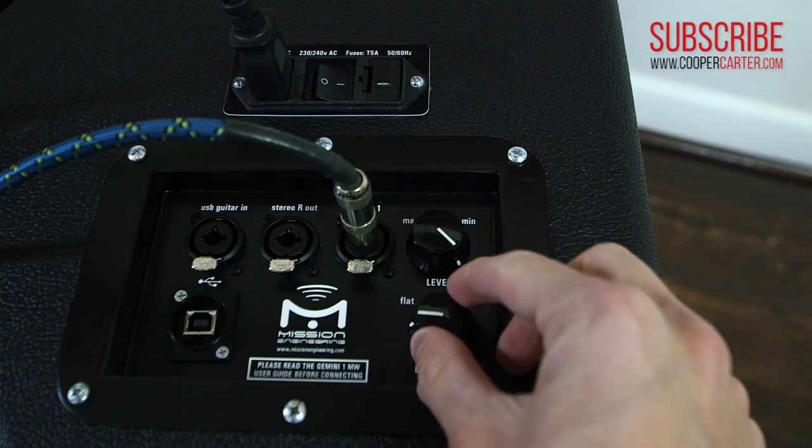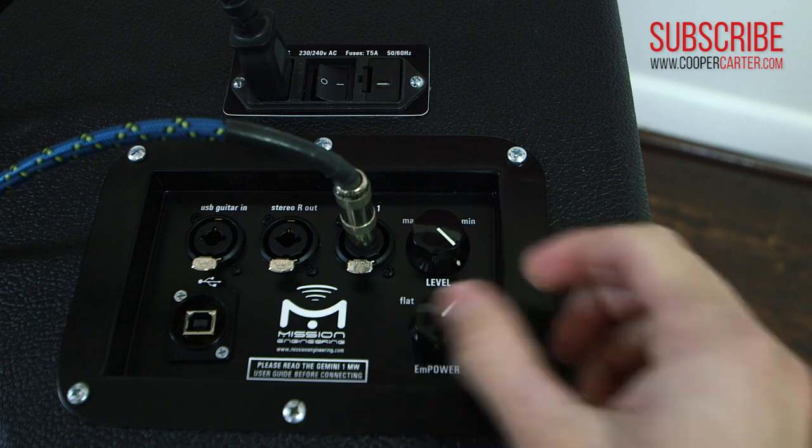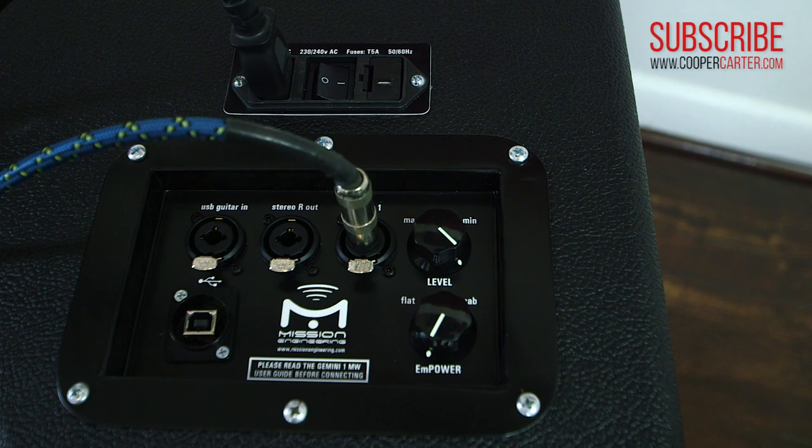I'm a pretty devoted FRFR user, so 99% of the time I'm running the Gemini completely flat, but even I found myself in a couple of situations live where I've wanted to dial in some of the M-Power sound to shape my tone on stage. For guys who want the best of both worlds — a full-range flat response speaker and access to a more traditional guitar cabinet — the Gemini is a perfect fit, especially because to run your Axe-FX or other processor with a traditional guitar cab, you usually would have to have another power amp. With the Gemini, you can simply dial in a little bit of the M-Power EQ, or wind the dial all the way over to M-Power, even turn off the cabinet simulation in your processor, and you've got a great sounding guitar cabinet tone right there.